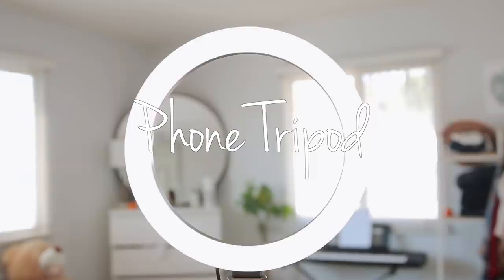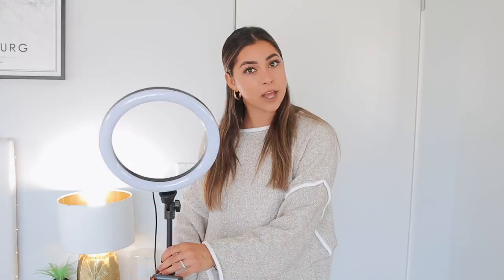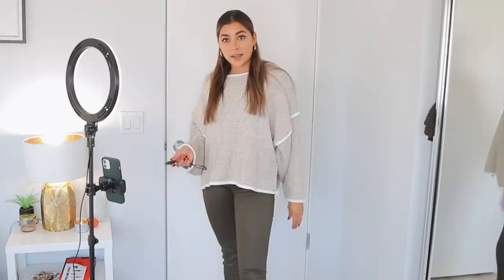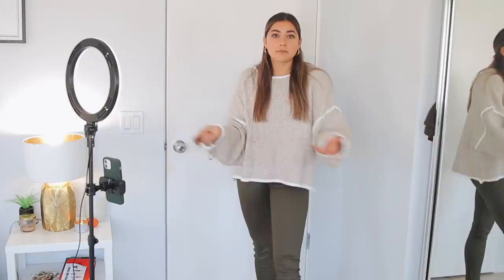If you're an influencer, want to do TikTok, Instagram, or just take better pictures, this is an amazing product. It's a tripod with a little mini light and a phone holder, and it also comes with a remote that connects to your phone. It's perfect for IG TV videos, TikToks, IG reels, or just taking a picture of yourself. It's quite tall and there are different brightness settings — you can make it less bright or really bright. You just put your phone in and record with the little remote.